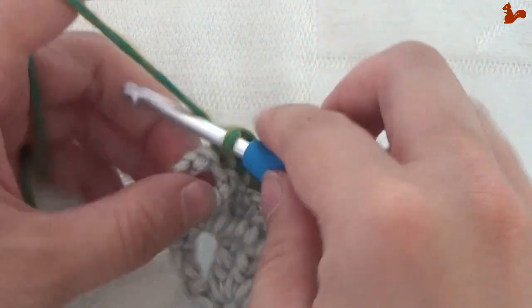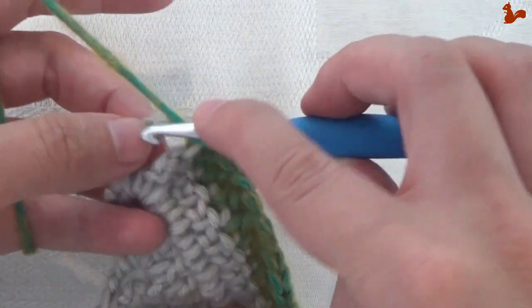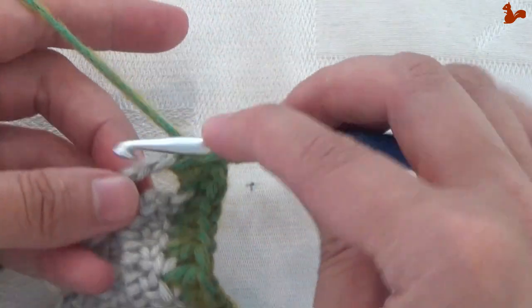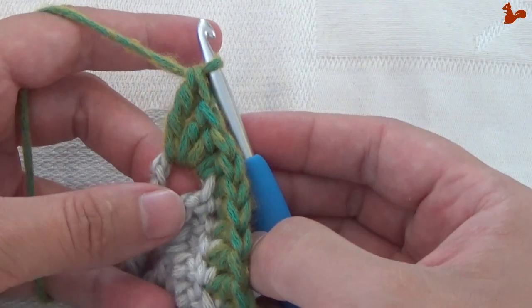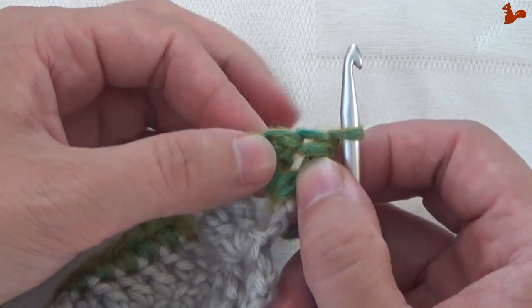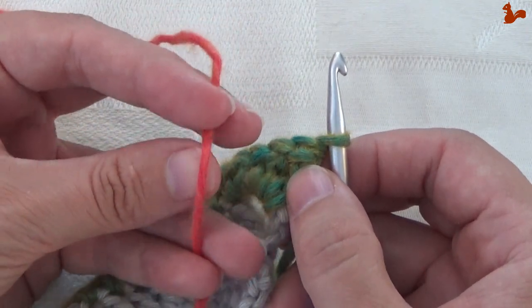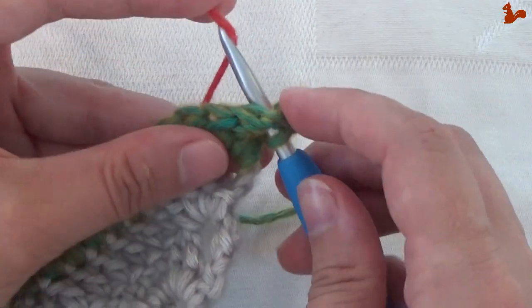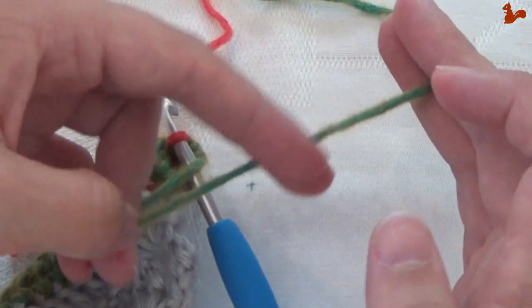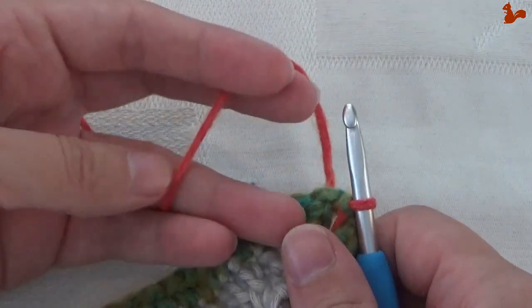In the space between the last 2 stitches work 2 half trebles, then a treble, and a double treble. Turn your work and work a slip stitch, changing to contrast colour 2 as you do so — check your kit for what exactly contrast colour 2 is. Cut the green yarn; we'll continue with the new colour next round.